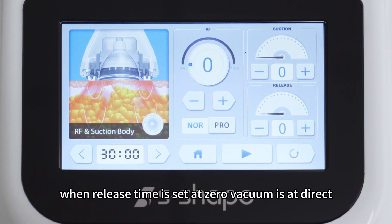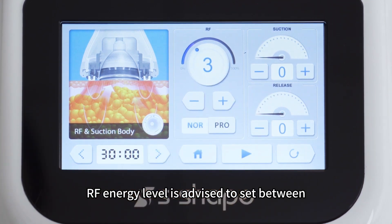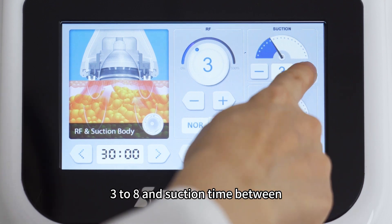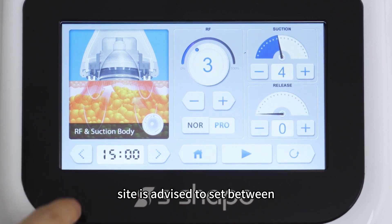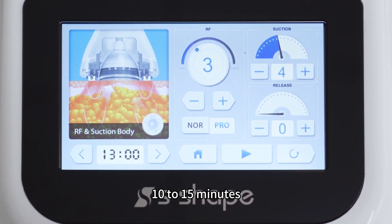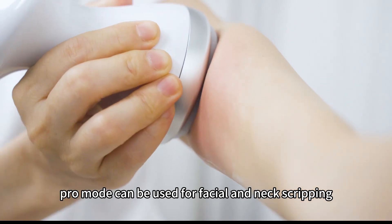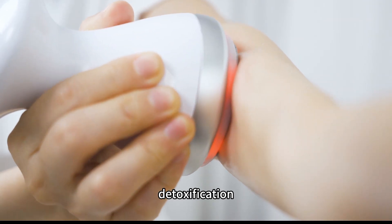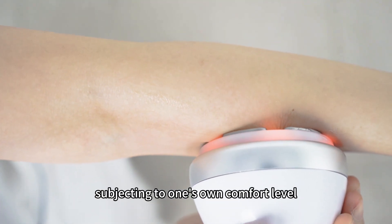When release time is set at 0, vacuum is at direct suction mode. RF energy level is advised to set between 3 to 8 and suction time between 3 to 7. Working time for each treatment site is advised to set between 10 to 15 minutes. Pro mode can be used for facial and neck scraping, detoxification, shaping, lifting and tightening. Adjust suction intensity subject to one's own comfort level.